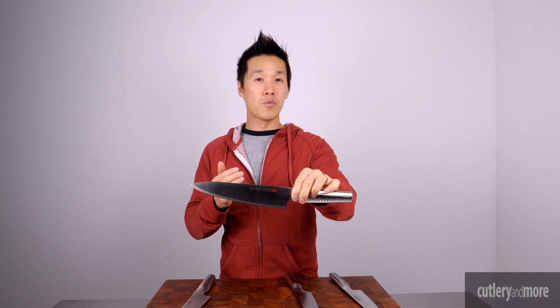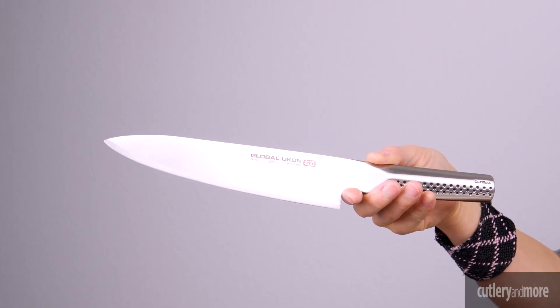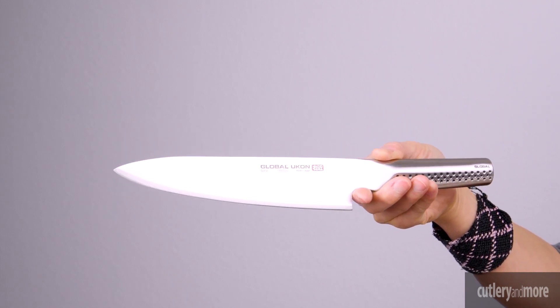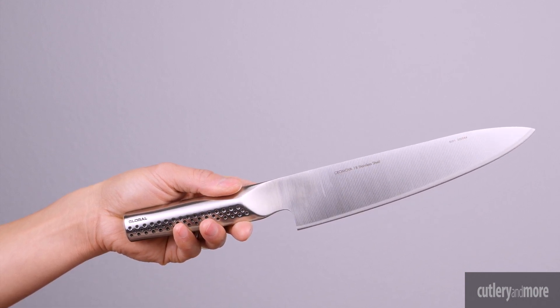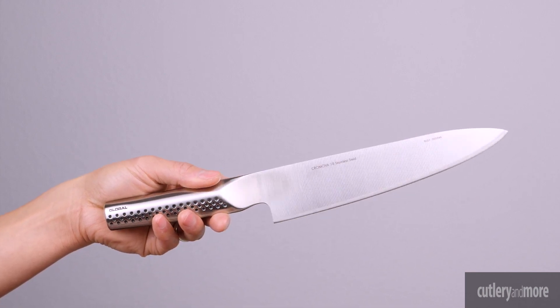And now we have the Global Ukon. The Global Ukon chef knife is a cross between the chef's knife and a vegetable knife, great for cutting meat, poultry, fish, and vegetables. The Ukon's lightweight Chromova 18 blade retains its edge longer, and its unique convex edge makes cutting smoother requiring less energy.